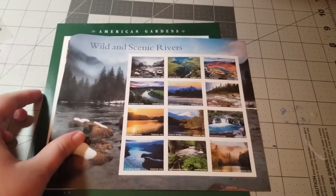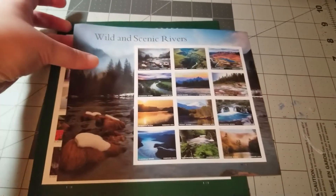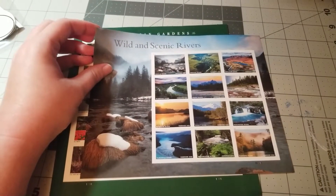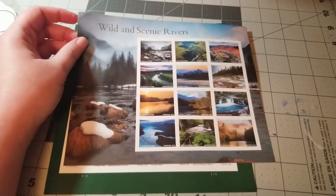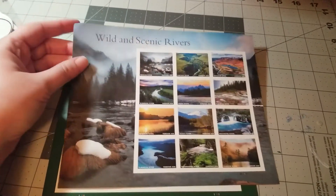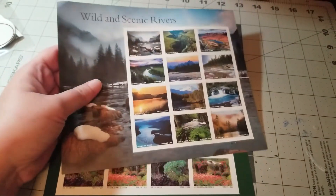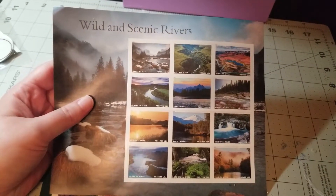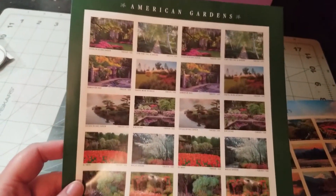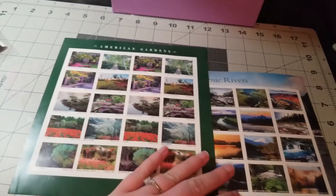I also wanted to mention that you can find some really neat stamps, and again this is optional too. You can choose any basic stamp and find them at most retail places like Publix or Walmart, and of course the post office as well. You can also order them online through the postal service. There are some really pretty ones, especially if you like to collect stamps or enjoy scenic ones — like this Wild and Scenic Rivers stamp and the American Gardens collection. It really adds that extra touch when you're writing letters.